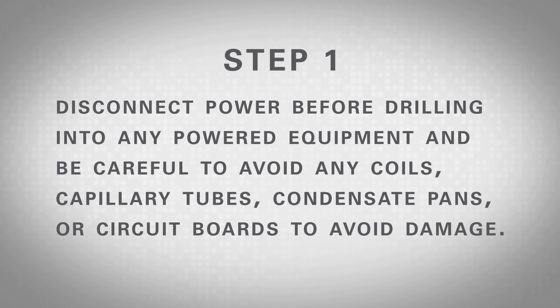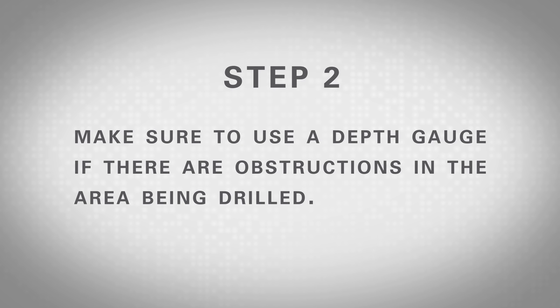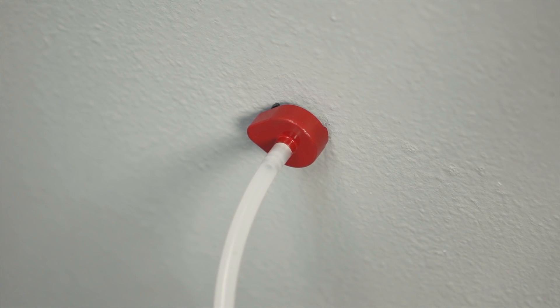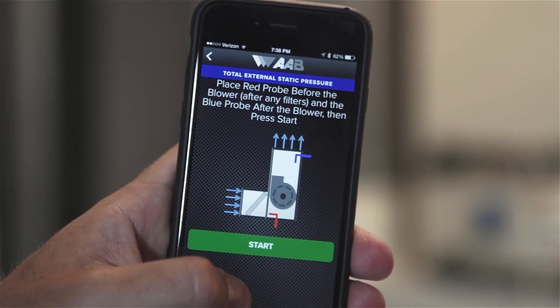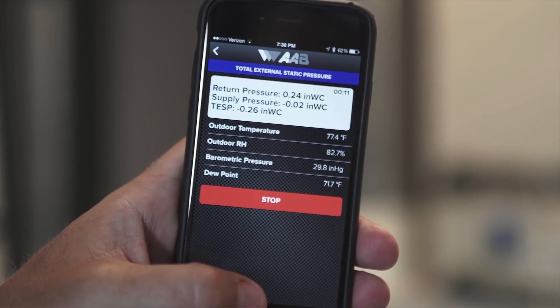Disconnect power before drilling into any powered equipment and be careful to avoid any coils, capillary tubes, condensate pans, or circuit boards to avoid damage. Always look before you drill and follow codes regarding safety procedures. Step 2: Drill test holes using a 3/8 inch drill bit designed for drilling into metal. Make sure to use a depth gauge if there are obstructions in the area being drilled. If there's duct liner inside or a secondary wall, be sure to penetrate it to assure a good reading. Step 3: Place the red probe into the cabinet or duct before the blower until the magnetic base is flush against a surface with the arrow of the base pointing directly into the airstream. Next, place the blue probe after the blower facing into the airstream as shown in the on-screen guidance on the app. Step 4: Press the green start button to begin the test. The magnet on the probe will hold it in place on metal surfaces while the value is read and recorded. If the surface is not metallic, it will be necessary to hold the probe in place manually.